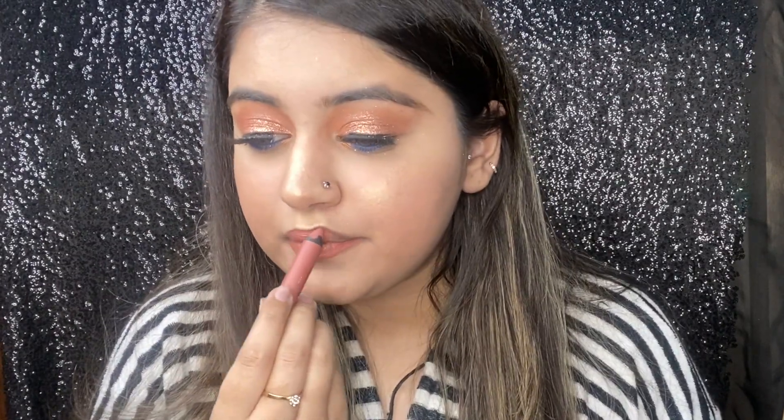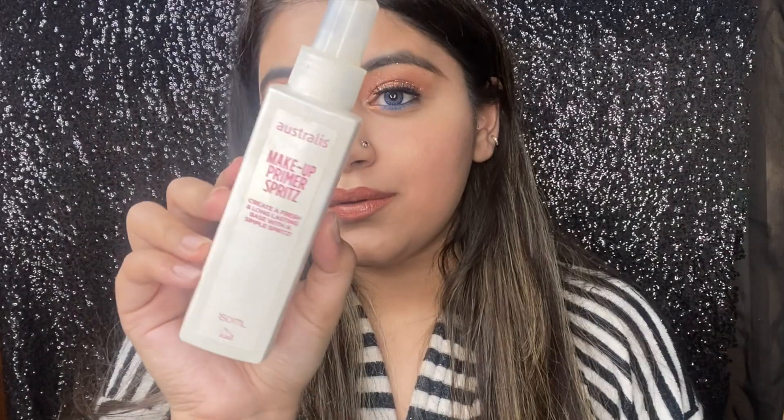Moving ahead to lipstick — taking this Faces Canada lip crayon, will mention the shade in the description. Sorry for the different lighting; my camera battery literally died so I had to film with my phone. Just setting up my makeup and voila, we are done! I hope you guys liked it — do let me know in the comments below.